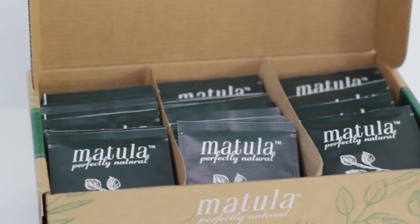One box of Matula herbal tea contains 60 tea bags, which are individually packed in 2 gram bags and each bag is sealed in an airtight envelope.